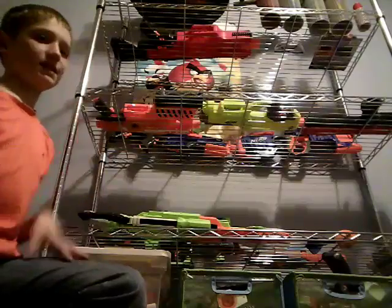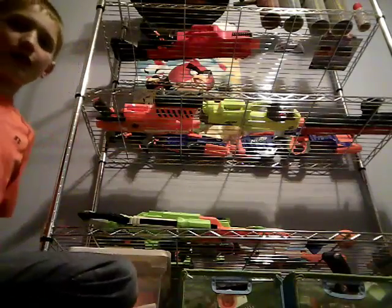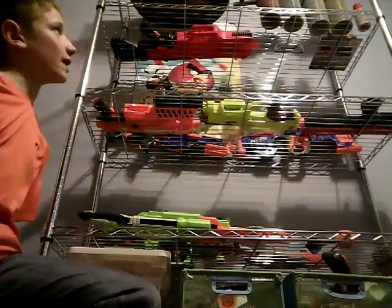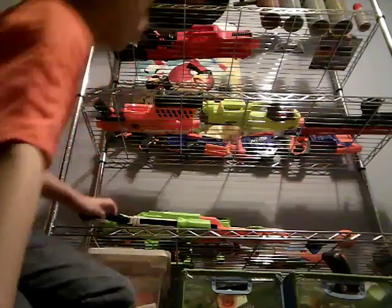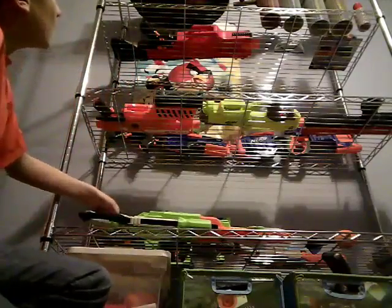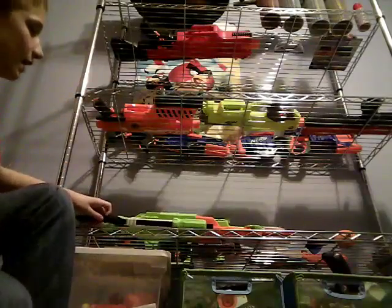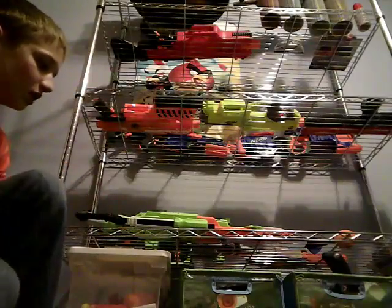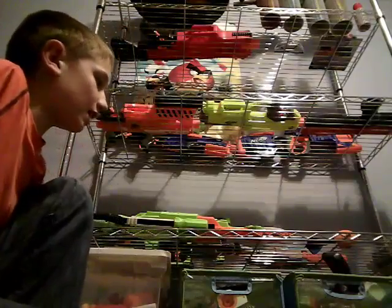On my top shelf I have the Minecraft diamond sword, the Minecraft diamond pickaxe, and an axe. I also have Beyblade stuff with Beyblades and more extra stuff. That is my Nerf gun setup.